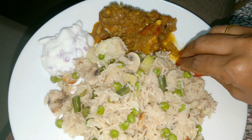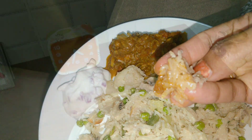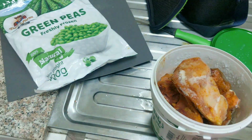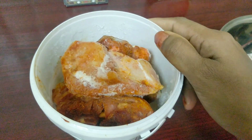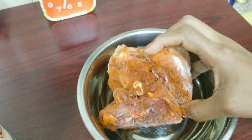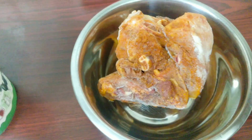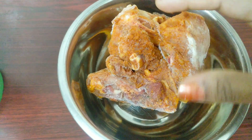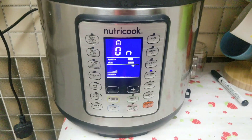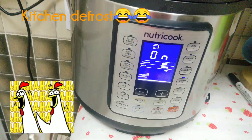A combination of chicken gravy with rich pulao — let's prepare this. First, let's defrost the chicken. Use the kitchen defrost setting for 10 minutes.